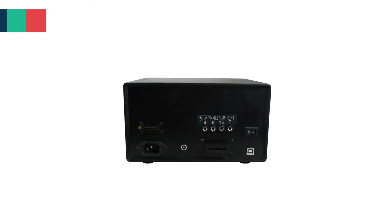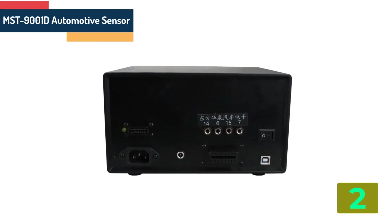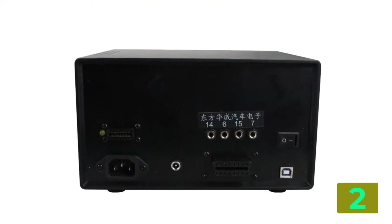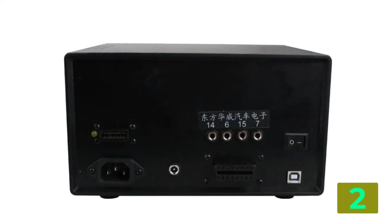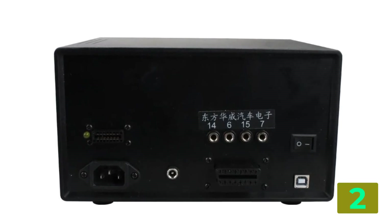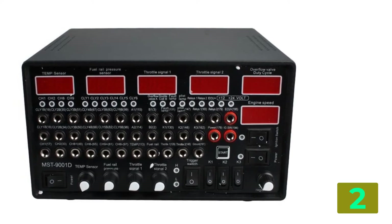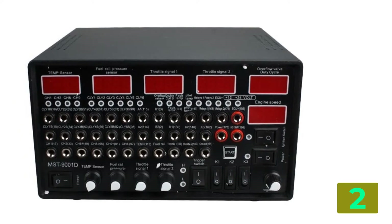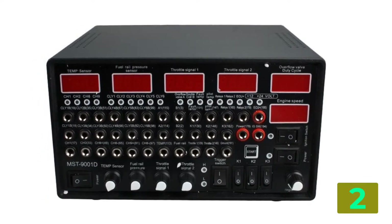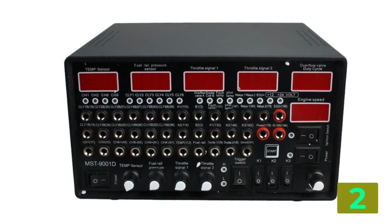Item number 2 is the MST9001D Automotive Sensor. Product details: Brand name — Leng Yuxuan. Voltage: 220V. Model number: MST9001D Engine Tester. Price: Factory Direct Price. Packing: DHL, FedEx, UPS, EMS. Function: MST9001D Engine Tester. Size: Standard.